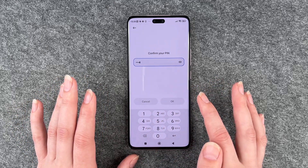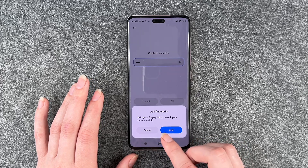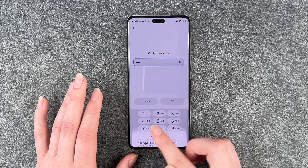So then we retype that. Fingerprint — add your fingerprint to unlock your device with it — no, not now. Cancel.